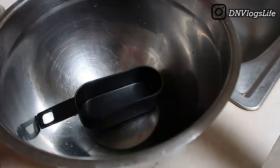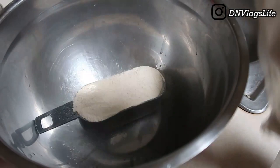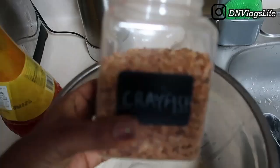Now for the bean flour — I've never done this before, so this is my first time. Let's see how it goes. I decided to use just two cups of bean flour. That proportion made sense to me. There's actually an instruction on the bag that tells you how much to use, but I didn't think that would be enough.